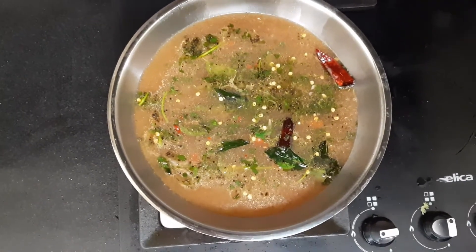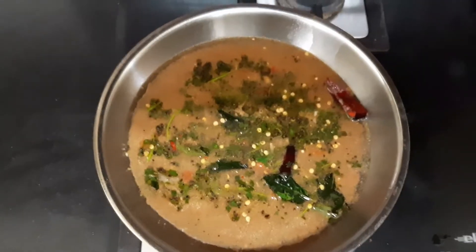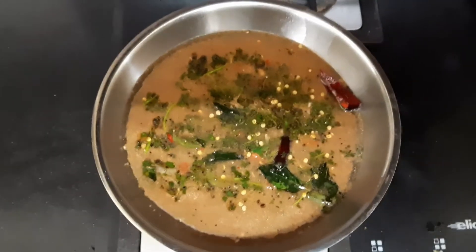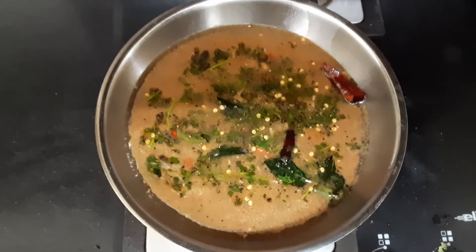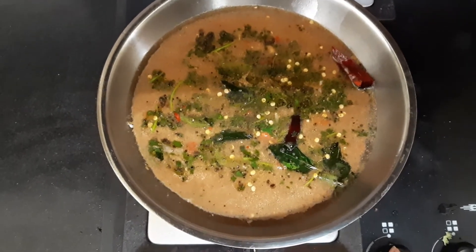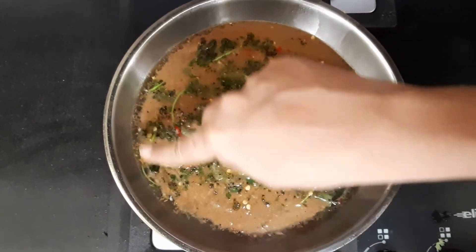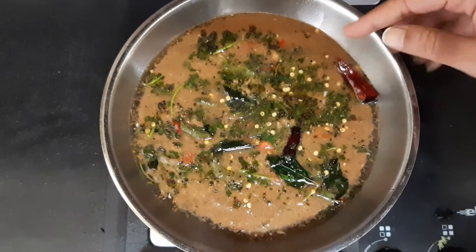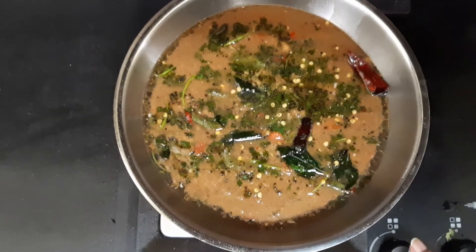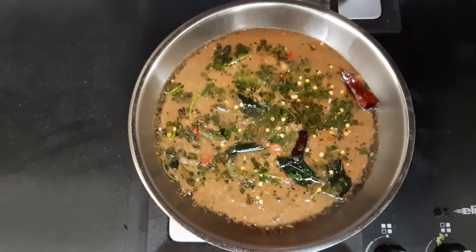Transfer this rasam into the pan. Rasam is usually very watery so add in water. Remember, rasam should never come to a full boil — it can only froth. Once it starts frothing you have to switch off the stove. See the sides of the pan where a small boil is getting started — that is where the frothing will begin. The rasam has started to froth; you can see a layer on top. This is when you switch off the stove. Tasty pepper rasam is ready!